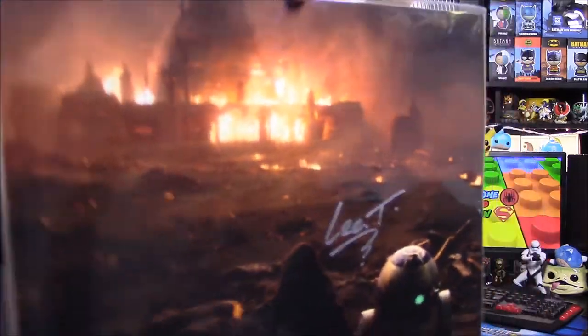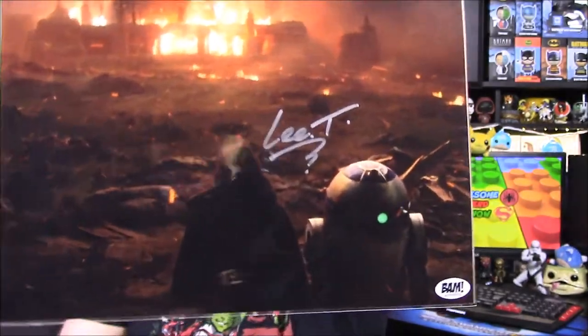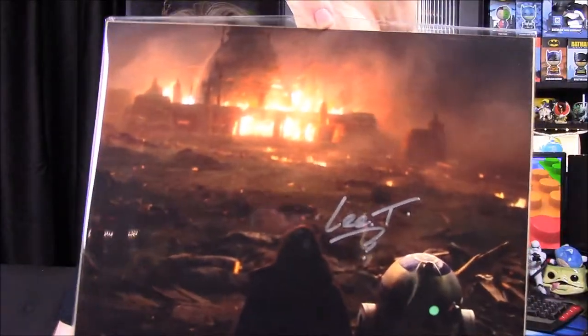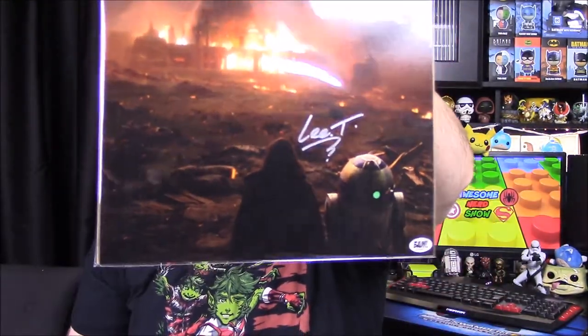This is cool. Next up we have a hand-signed picture by Lee Towersey, who operates R2-D2 in Star Wars: The Last Jedi. It's a picture from the scene where Luke's Jedi Temple is burning down, with Luke right there at the bottom and R2-D2 next to him. The guy signed it — he operates R2-D2 in The Last Jedi. That's really cool because R2-D2 is one of my favorite Star Wars characters, so it's great to have a picture signed by him.